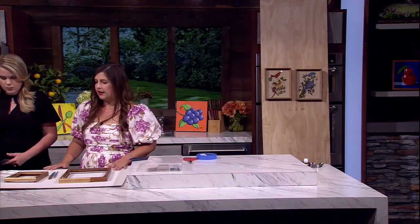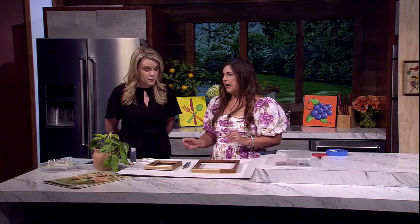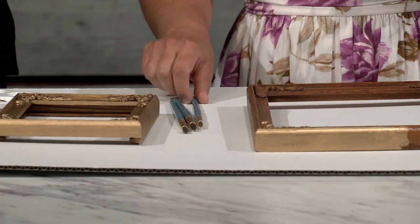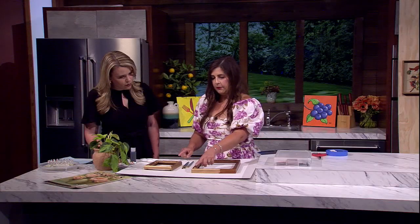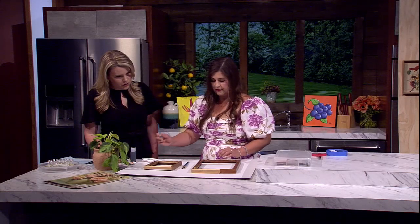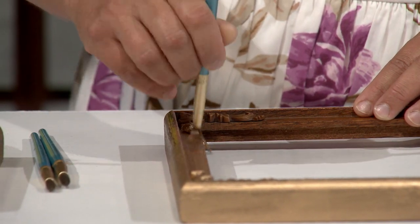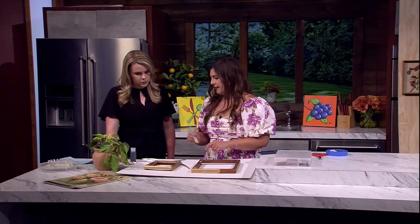My other favorite thing right now — gilded frames are really in. You'll see them a lot for artwork or framing home pictures. I've been getting these thrifted wood frames and refinishing them. This is what one looked like before. You basically just take a little bit of this gold refinishing wax and brush it on with a paint brush. These are so much lighter than those super heavy gorgeous gilded frames, so they're easier to hang.